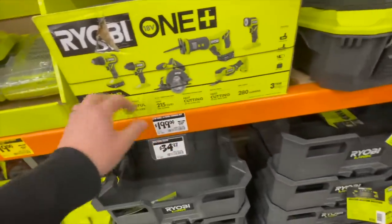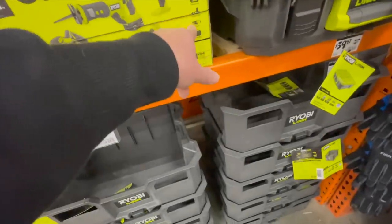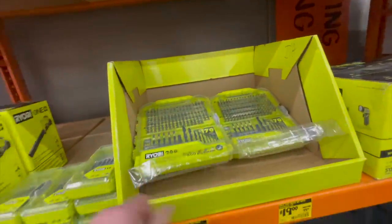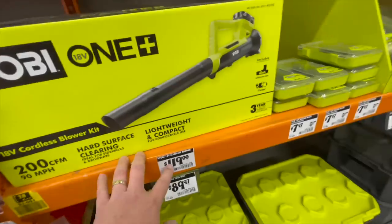200 bucks for this kit — one, two, three, four, five, six tool combo kit with two batteries, charger, and a bag. And don't buy Ryobi bits, you guys — just don't buy Ryobi bits.